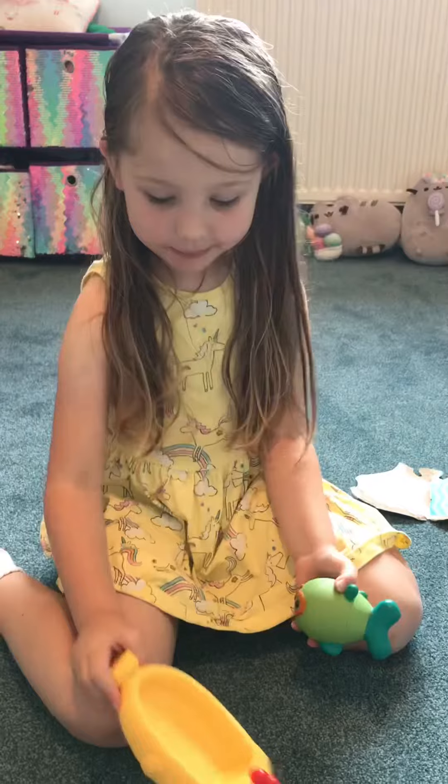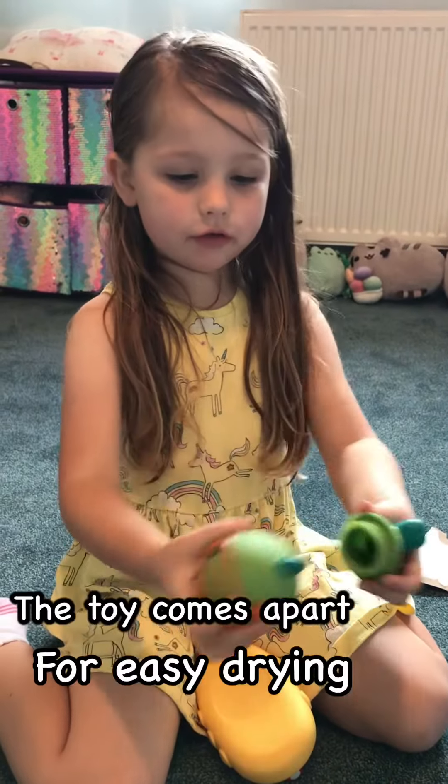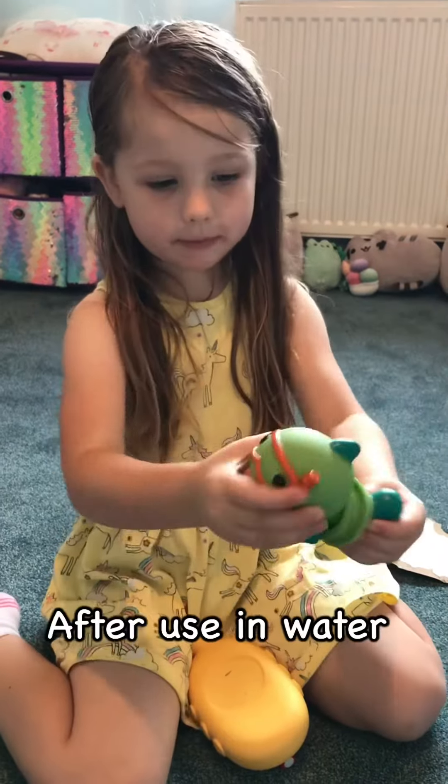Rosie, his fin's a bath squirter. Yeah. And then you can dry him out properly after your bath. We can dry him out properly from a bath.